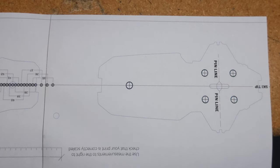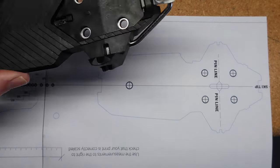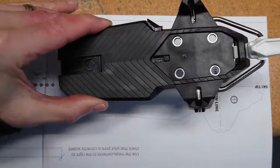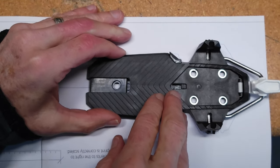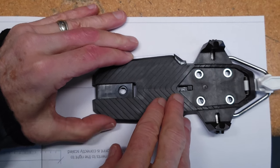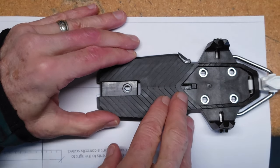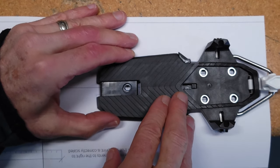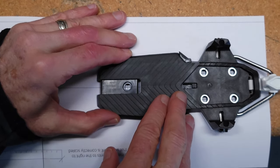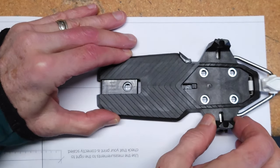I've printed out this template from a PDF file. One of the things you want to be certain of is that you print it to actual size — don't let the printer do any scaling. Just to double check that the sizing is correct, take the binding and line it up and make sure all the holes are centered. If all the holes are centered properly, then you know the template is printed to the correct size.